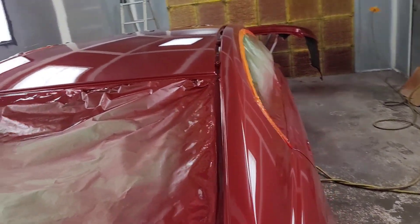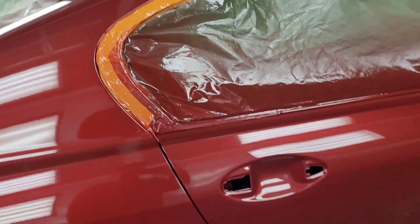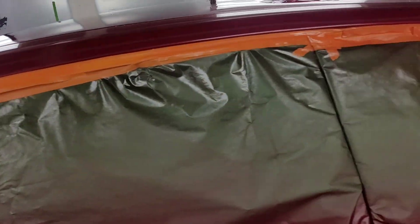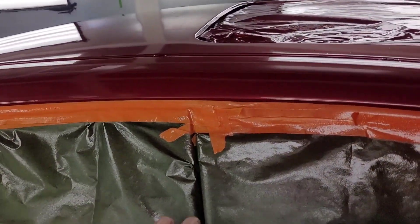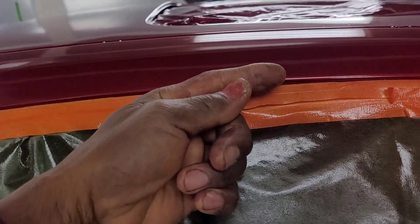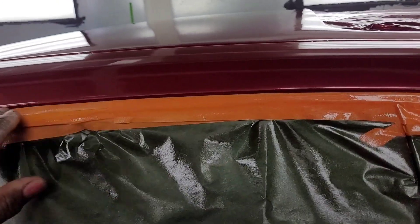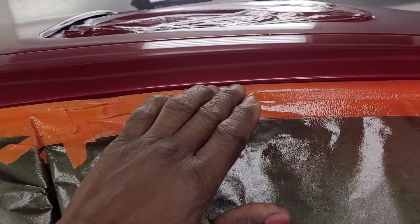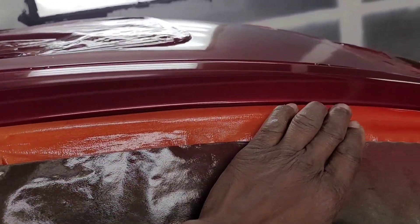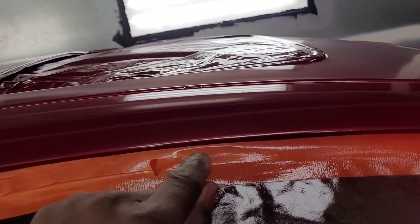I started to paint the roof. So over here you see I have the tape rolled back. When it comes to this area on most cars, this is how I do my taping so I don't create any line.